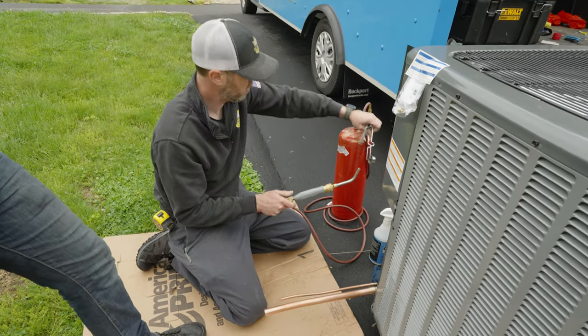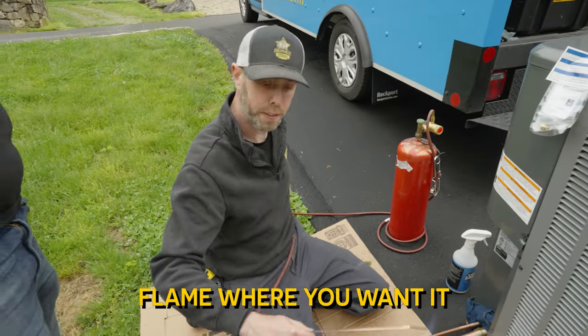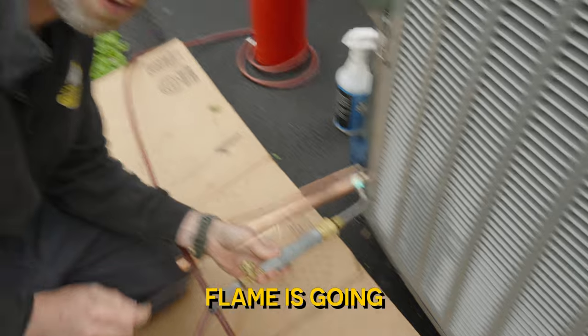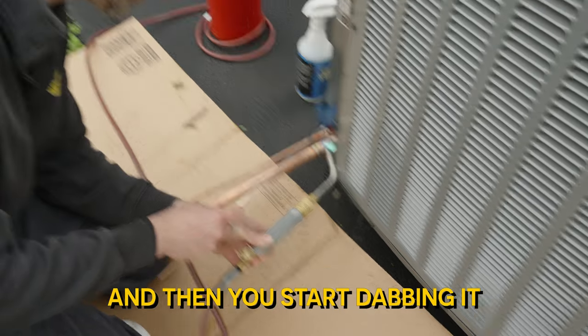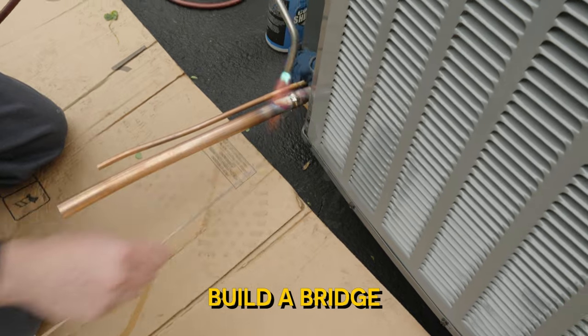We're going to open it up. Now you're going to heat the flame where you want it. Always know where your flame is going. You can start dabbing it. Fill it up. Fill the bridge, all right?